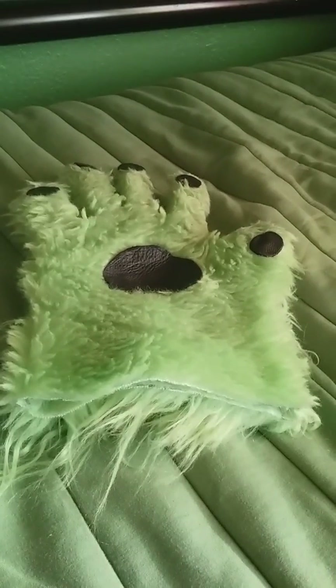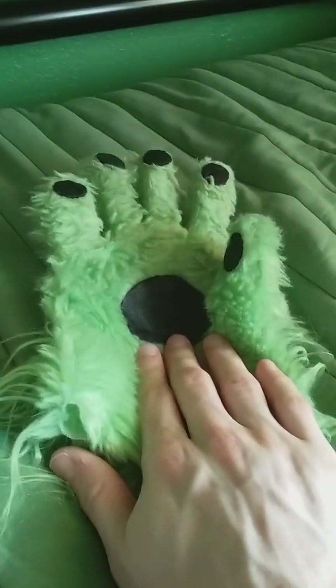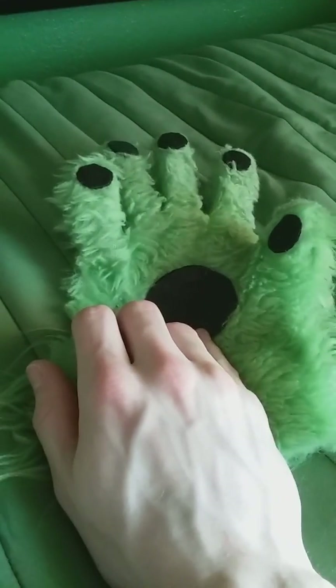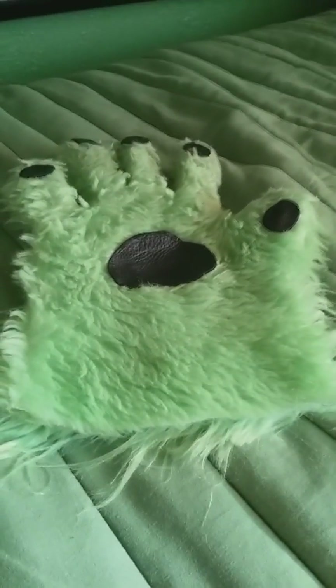Now let's move on to the paws. For the paws, they're not perfectly well made. I still need to make another pair because these are kind of crappy. I tried to make them bigger but I ran out of leather. This is the center paw, and as you can see, it has five fingers — it's not a four-finger character. I honestly don't really like those four-fingered ones; they're not really comfortable to wear.